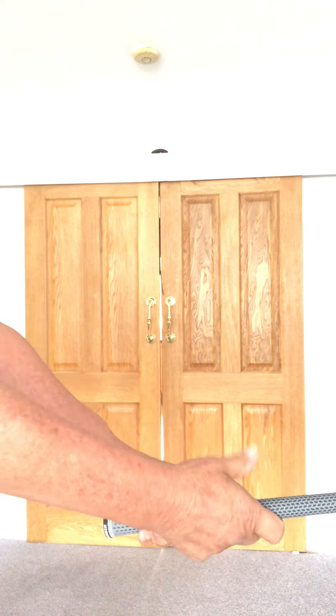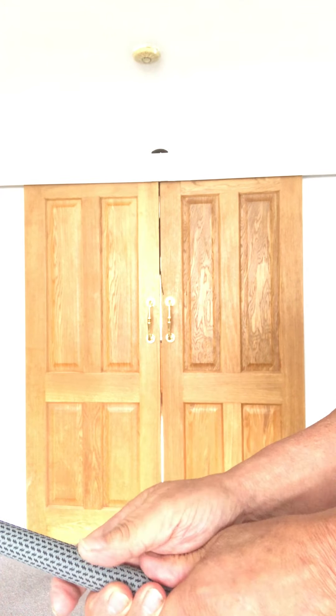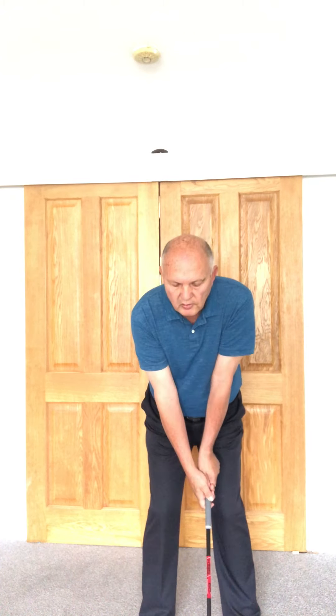I then bring my right hand on and again put it in my fingers so that my left thumb is now in the palm of my right hand, and I put my right thumb just to the left of center. As you see when I hold it out in front of me, the club face is straight up and down — that means it will be square at address. That's all you have to do to get a good grip.